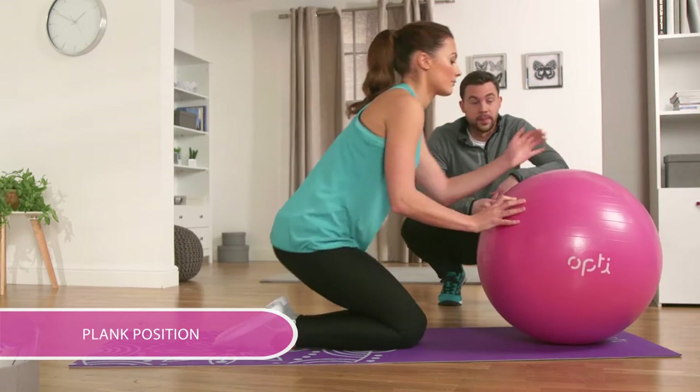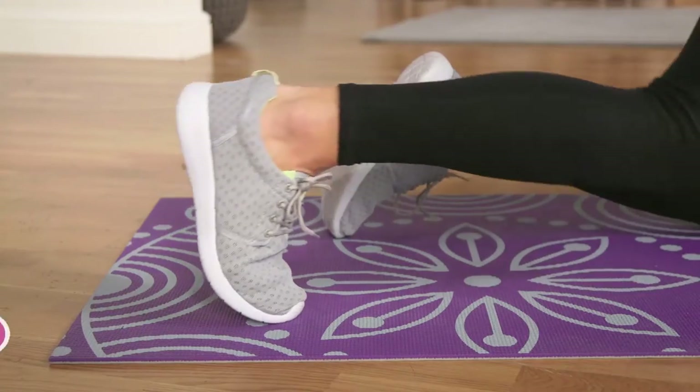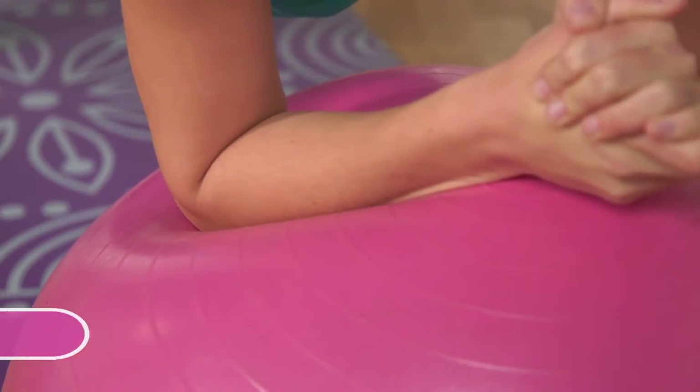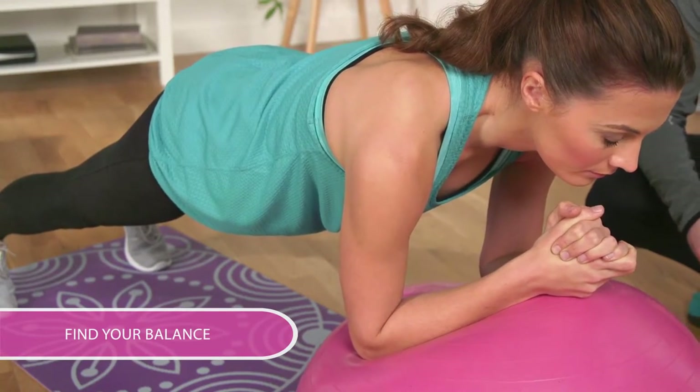Get into plank position like Michelle here, keeping your toes on the ground and resting your elbow, forearm and hands on the stability ball. Find your balance — this can be the tricky bit.